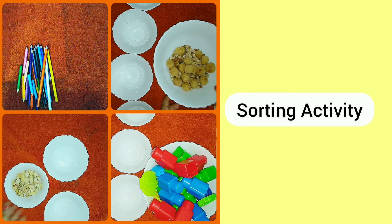Hello everyone, welcome to my channel Kids Ki Paatshala. In today's video we will be showing you the sorting activity. The sorting activity is the activity which develops the sense of similarities and differences among the sets of characteristics.